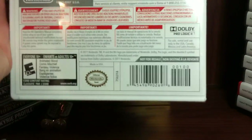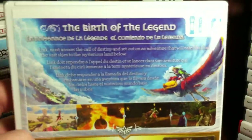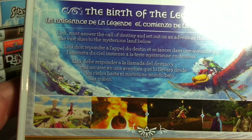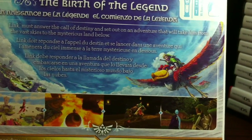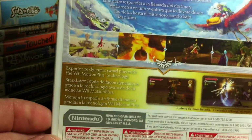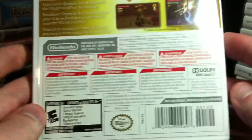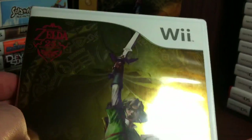The barcode is a little different, so some of the layout is a little different on the bottom, and there are some more up top. So if we focus here: 'The birth of the legend.' Oh, it is the same I think. Link must answer the call of destiny and set out on an adventure that will take him from the vast skies to the mysterious land below. Looks like it's in three languages. Experience dynamic swordplay with the Wii Motion Plus technology. And of course the artwork is nice. And the front is very nice - and again it's that really reflective, shiny case.